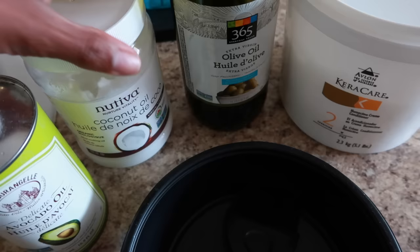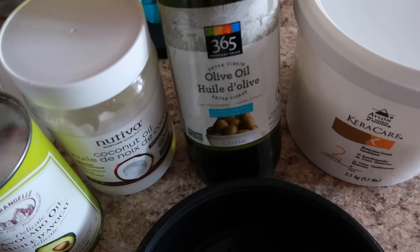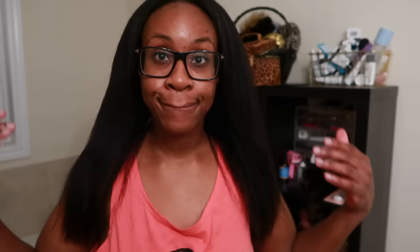Here's my CareCare Humecto deep conditioner — this will be my moisturizing treatment. I have my three penetrating oils: coconut, avocado, and olive oil. I'll take about a teaspoon of each and mix everything together in my mixing bowl, then apply it and go under my hooded dryer for about half an hour.